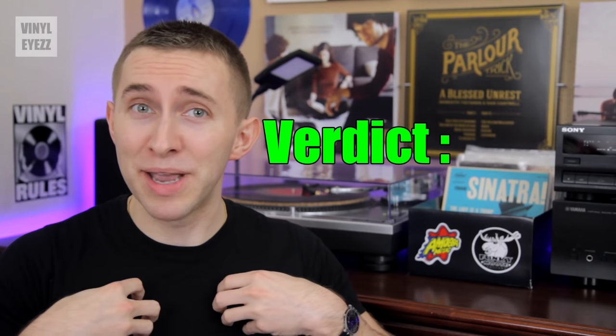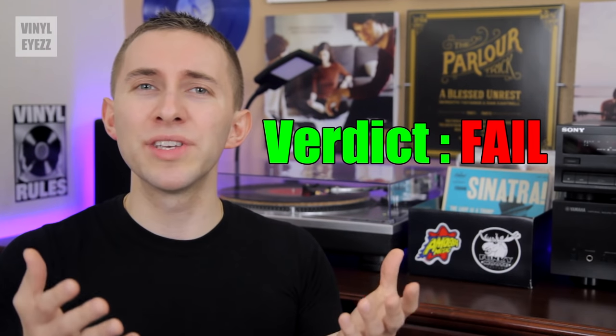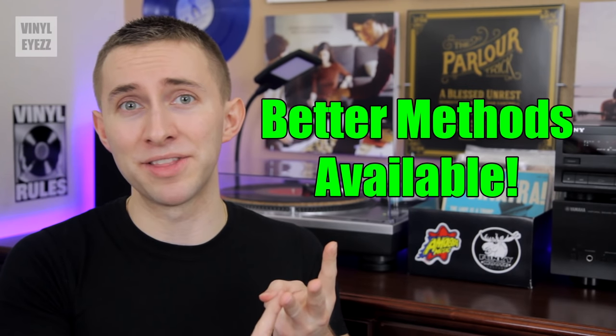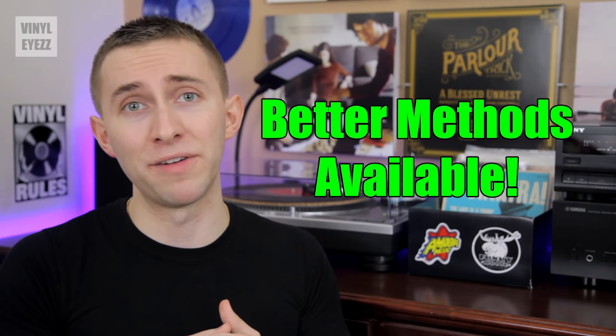So overall, in my opinion, it's just not worth it. The risks far outweigh the benefits, and there are already a ton of other cheaper, safer cleaning methods out there that won't ruin your favorite vinyl records. So if you are going to try this, do so at your own risk.